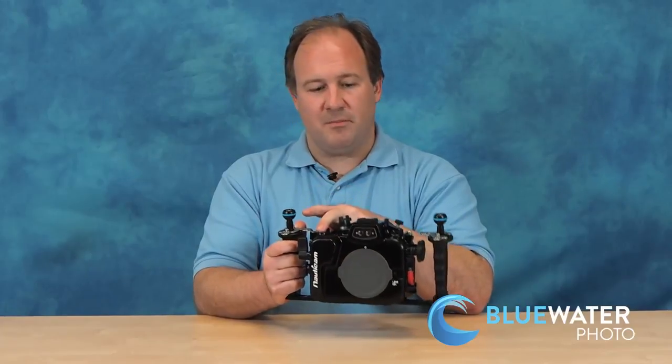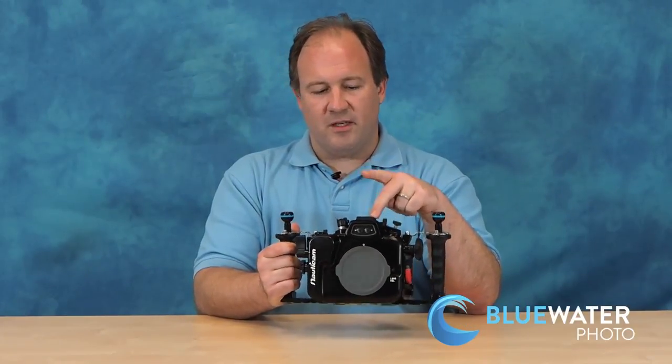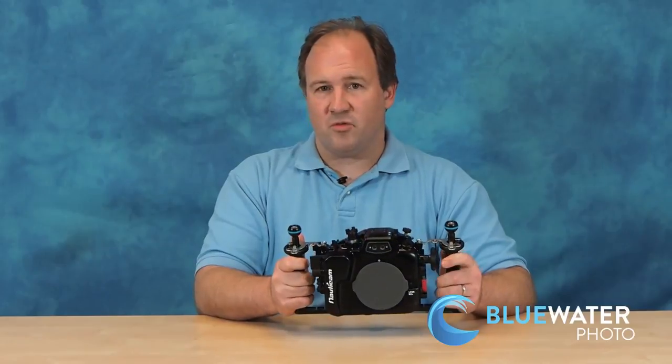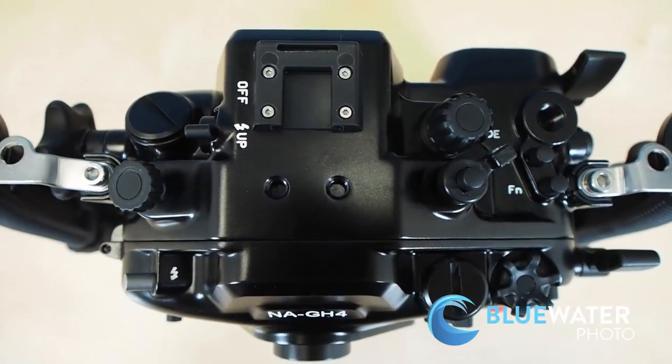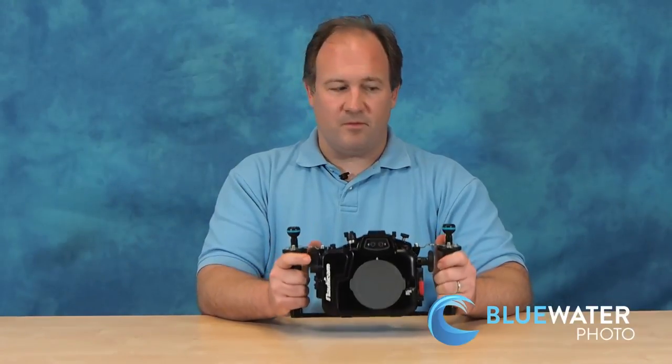You also have an M10 mounting point and actually three other mounting points as well. You have a large variety of mounting points so you can put various lights, strobes, and video lights on top of this housing in addition to the handles, giving you a really nice small setup for video.